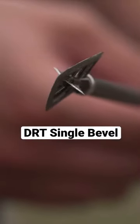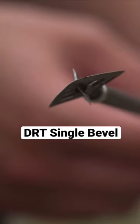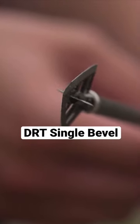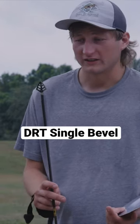I think this single bevel is more durable because there's something about that screw on the alpha that I think will loosen up and break. Compared to this thing, I don't really see any flaws with it.